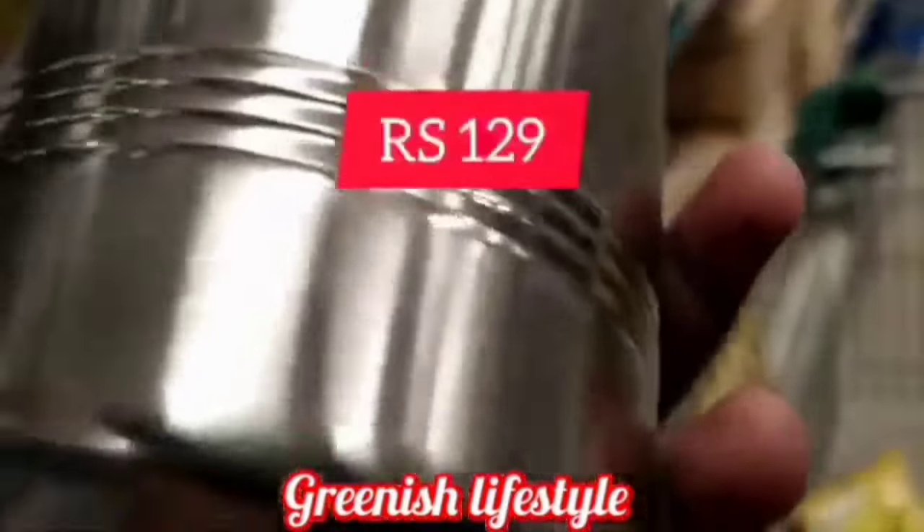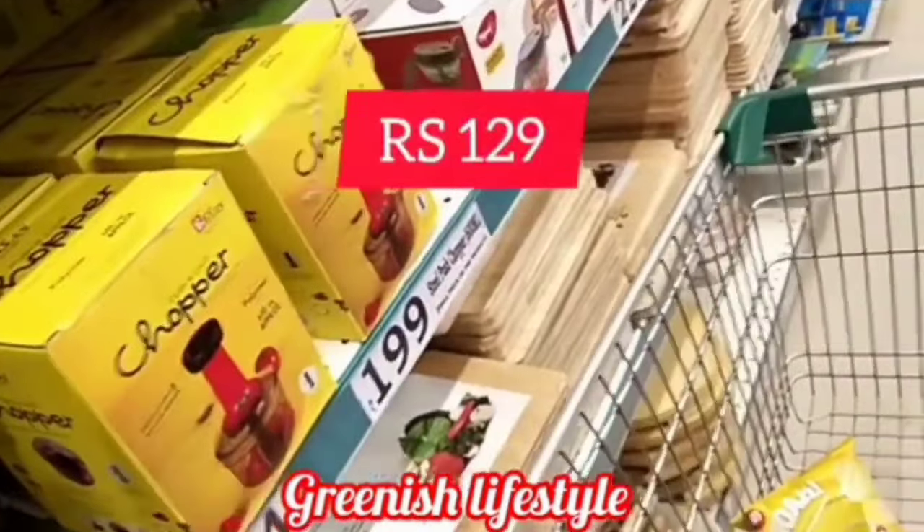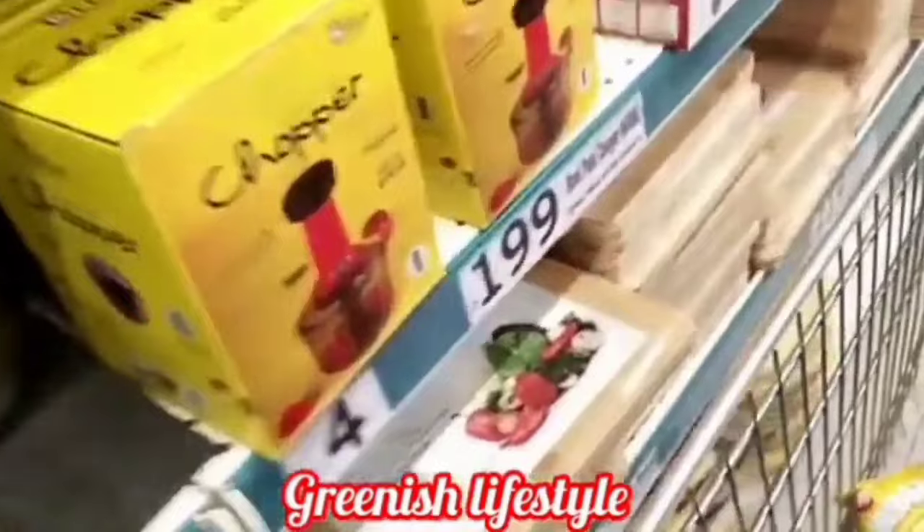This is 129 rupees, this is 139 rupees for the day. That is all for the kitchen items. These are all the style items.